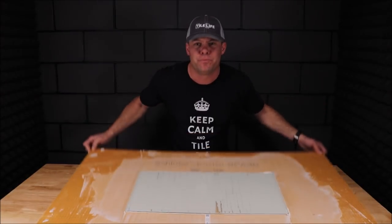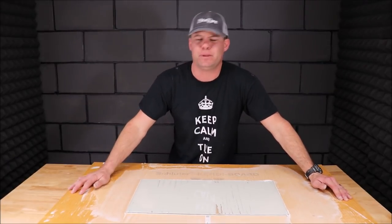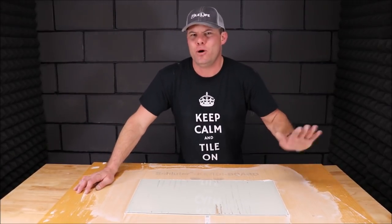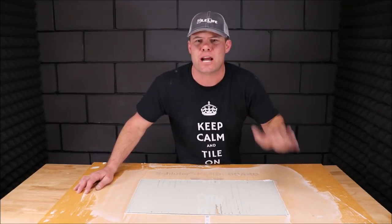And there you go — notch trowels, different sizes for different applications. Thank you for watching. Please hit that thumbs up button. But most importantly, if you know anybody who might like this video or find it useful, please share it.